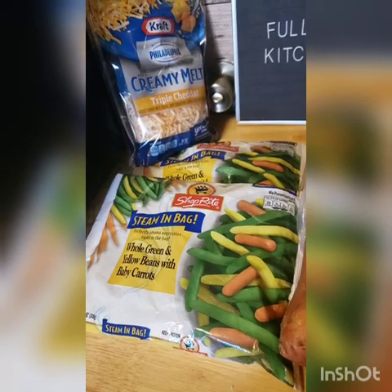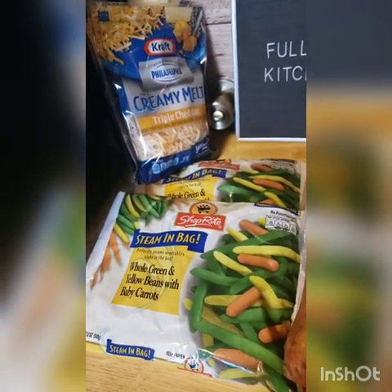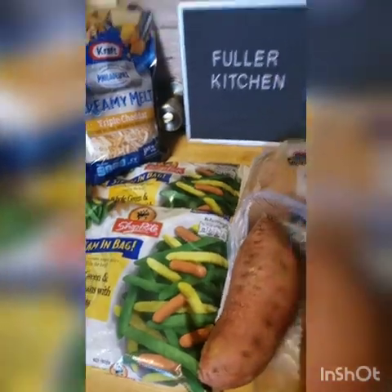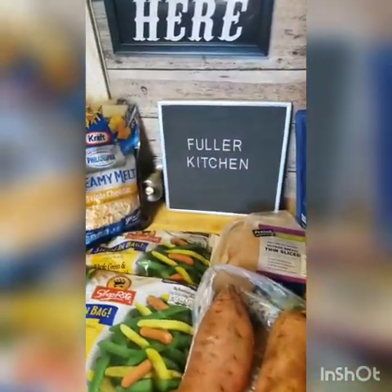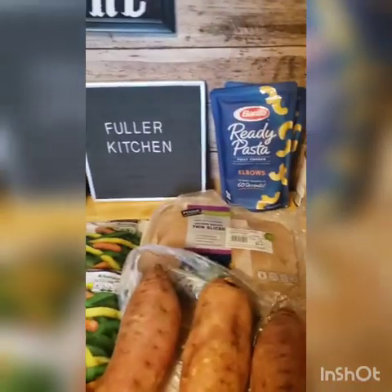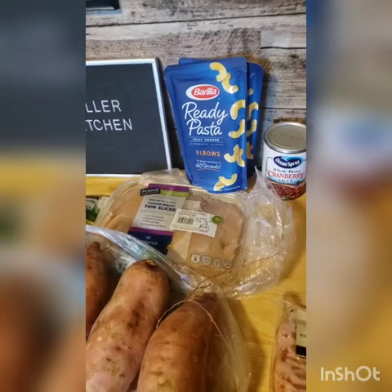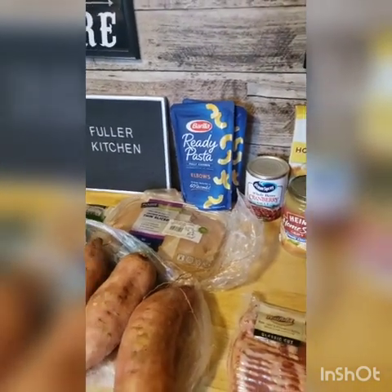For our veggie we're going to be doing the whole green beans — I just love the tri-color green beans, it looks fancy, has some carrots in it, and we're going to be adding some bacon. That's optional, and if you don't eat pork bacon I'll show you what you can use. I don't have the seasonings out yet — season your meat how you like, everybody's palate is different.